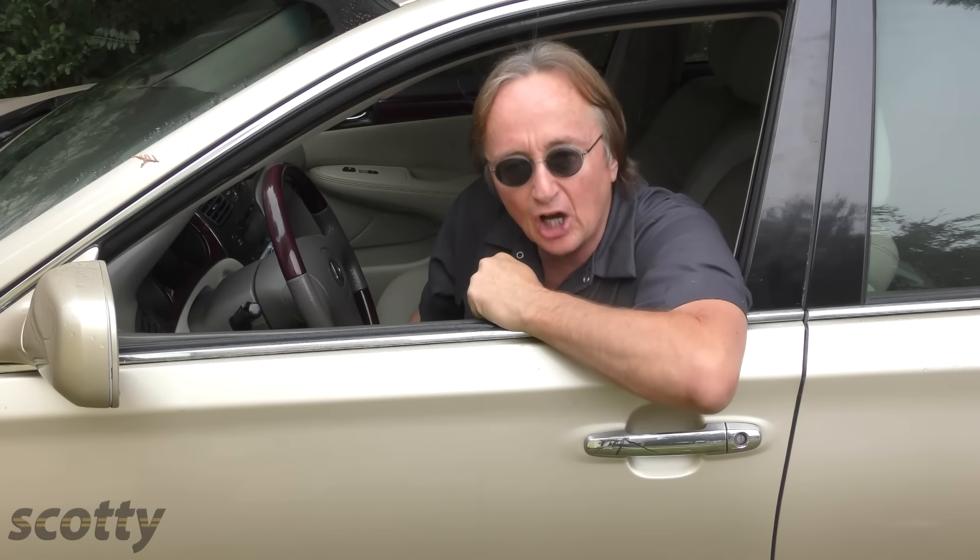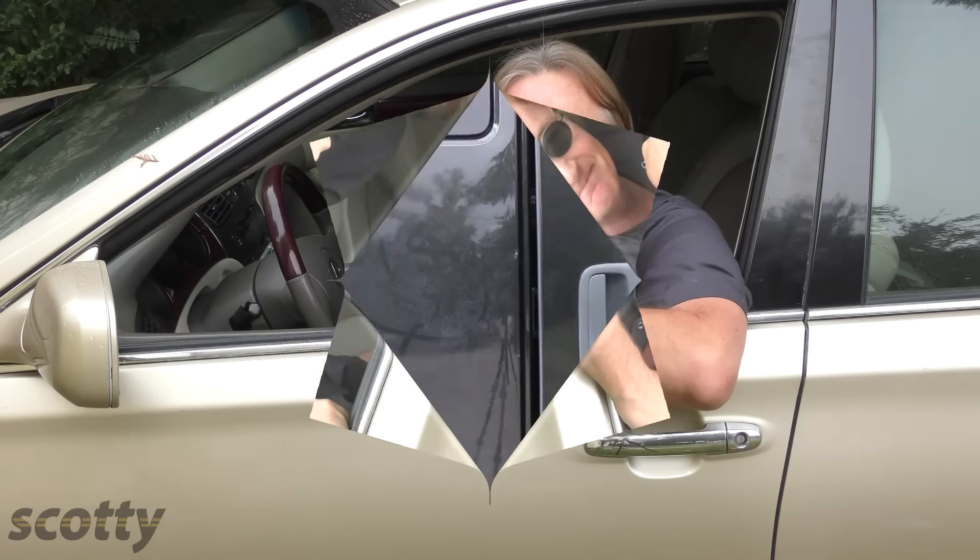So now you know what it means when your ABS light comes on. Instead of freaking out, use a little knowledge to understand what's going on. And remember, if you have car questions, just visit the Scotty Kilmer Channel.